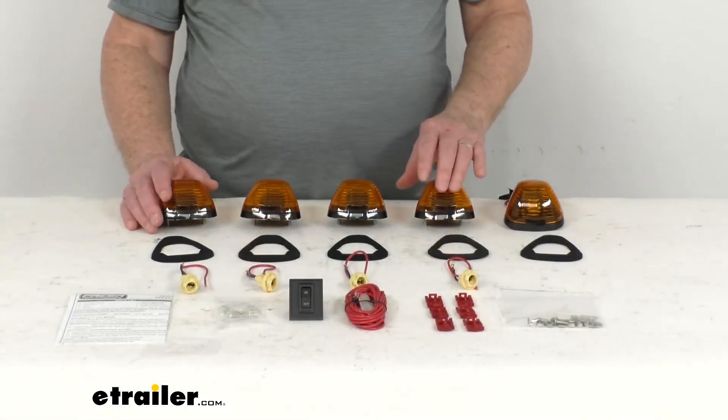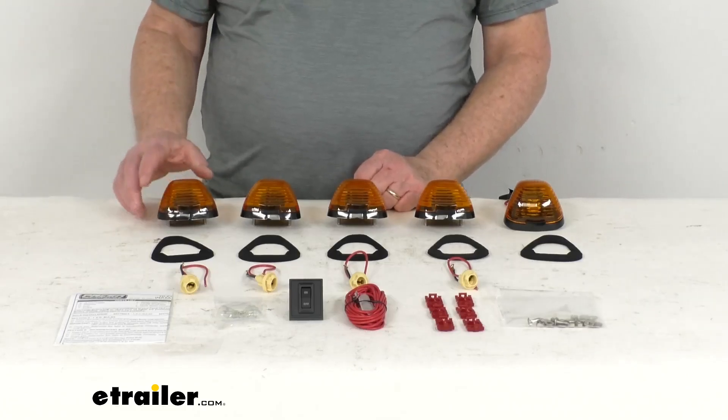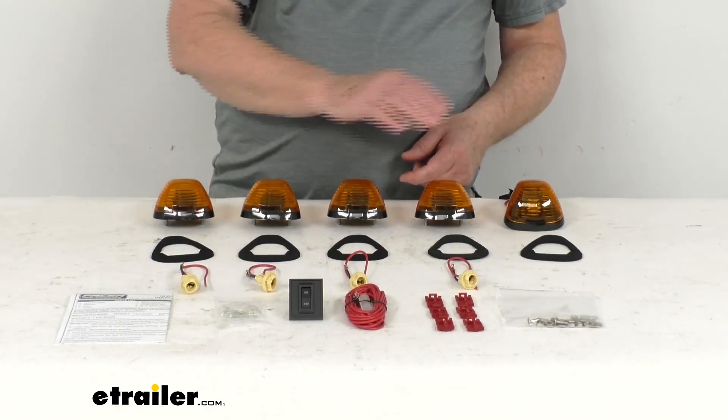These cab lights will give your truck the big rig look and make it more visible on the road. They are styled after the Ford factory roof clearance lights, and this set will include five clearance lights.